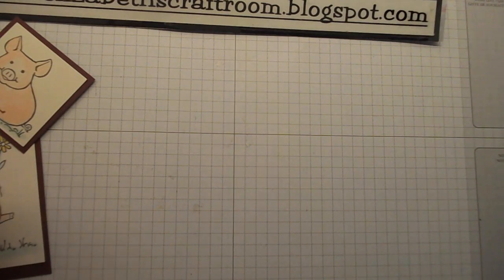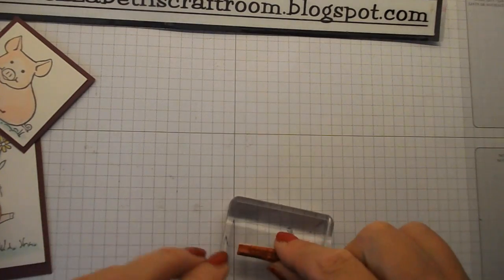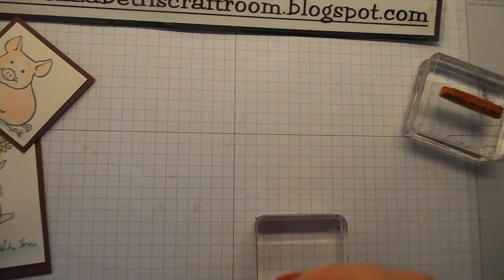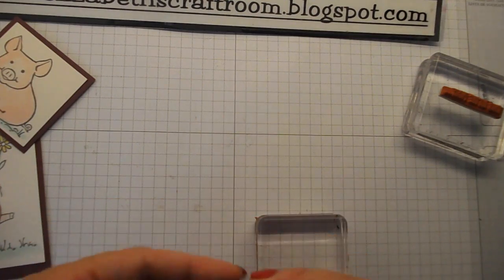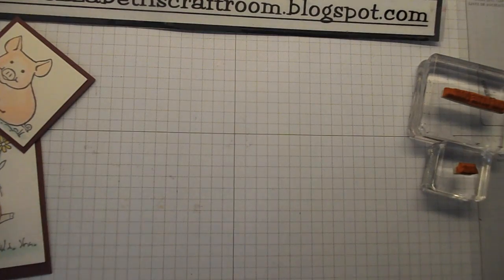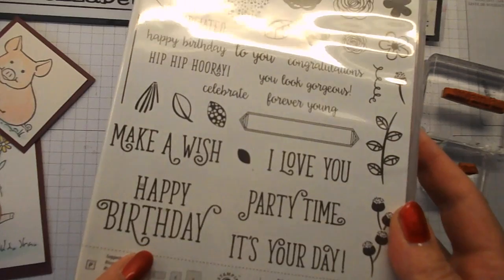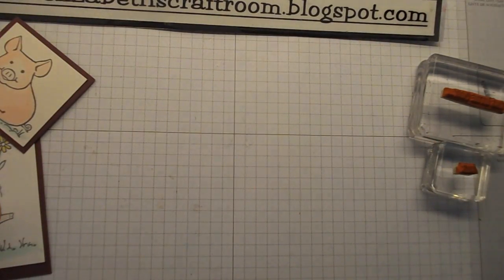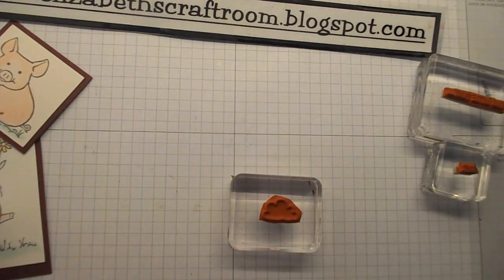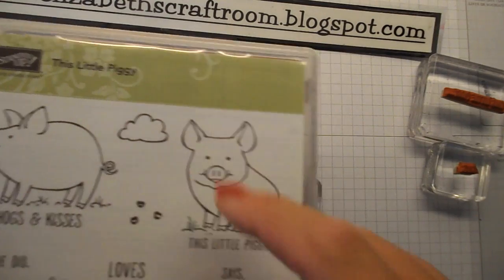A little bit more stamping now. We're going to have 'this little piggy' and 'says' — there's my 'this little piggy,' there's my little 'says.' The happy birthday I'm going to use is actually from the Happy Birthday Gorgeous stamp set — very pretty fonts on those. And then the final one I'm going to mount up is just the little cloud, which also comes out of the 'this little piggy' stamp set.